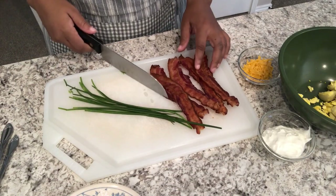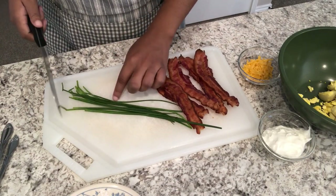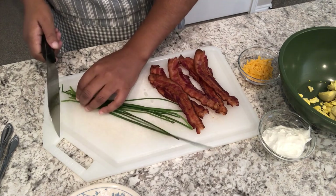The first thing I'm going to do is chop up my chives and bacon very finely.